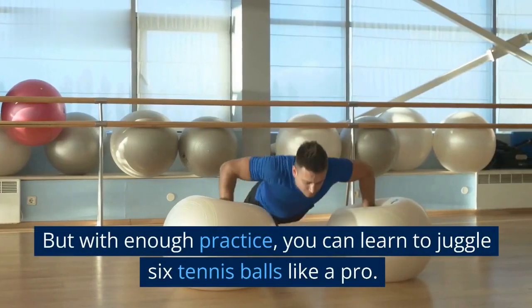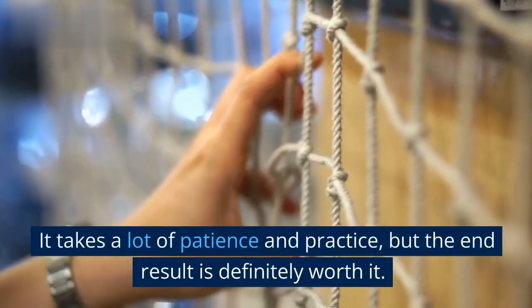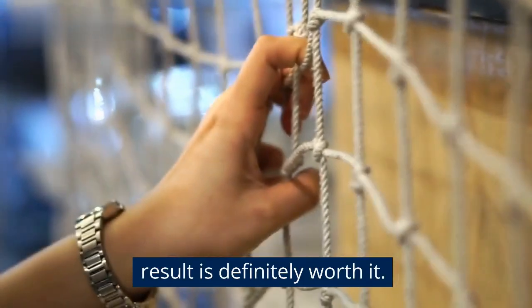But with enough practice, you can learn to juggle 6 tennis balls like a pro. It takes a lot of patience and practice, but the end result is definitely worth it.